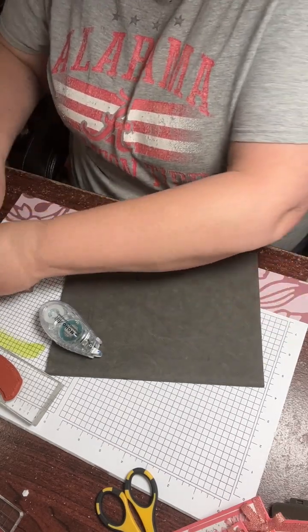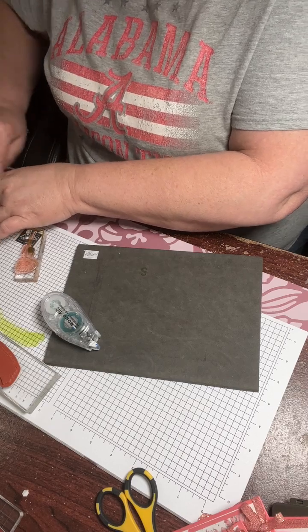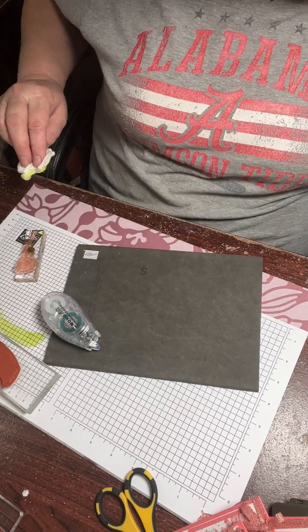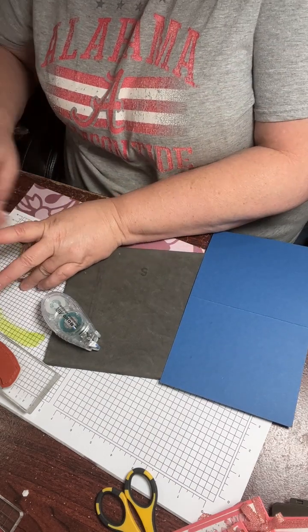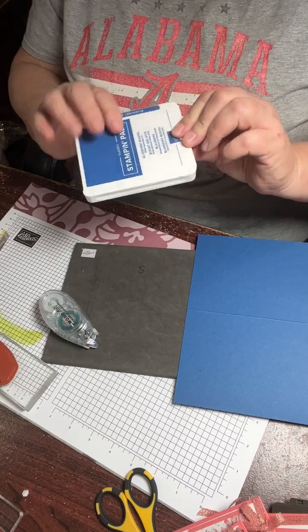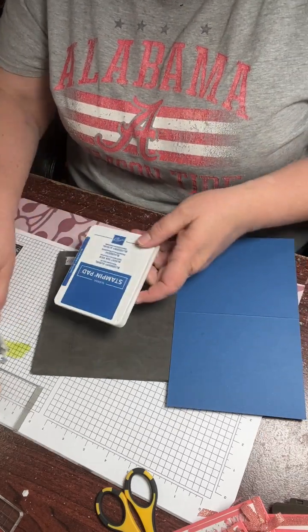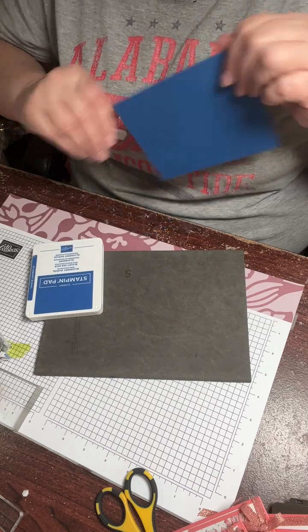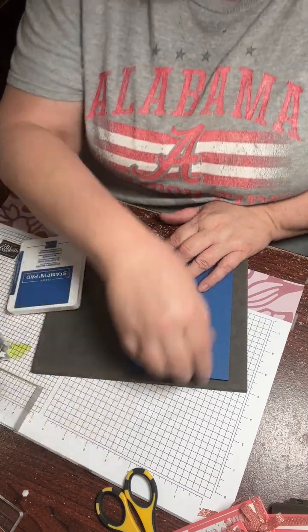I'll do one more real quick just to show you how easy it is. Let's do the blue — this is our blueberry, blueberry bushel blue. I call it like a royal blue; it reminds me of a warden blue, honestly. So I cut the card stock, five and a half by four and a quarter, and I did my white piece five and a quarter by four.